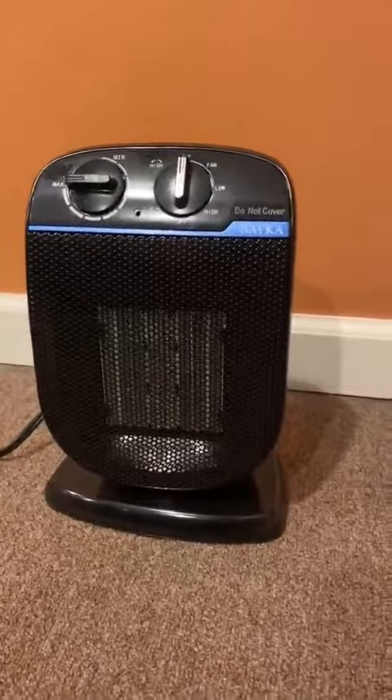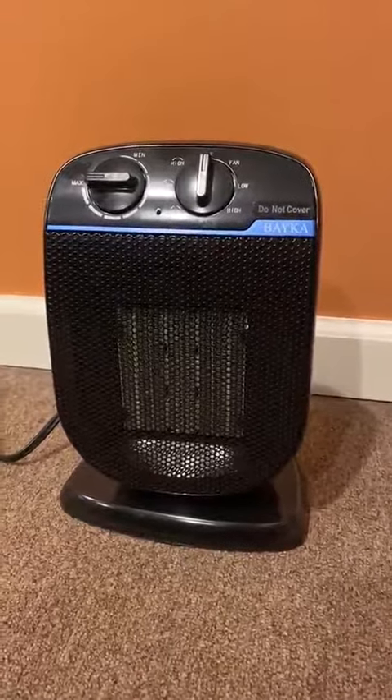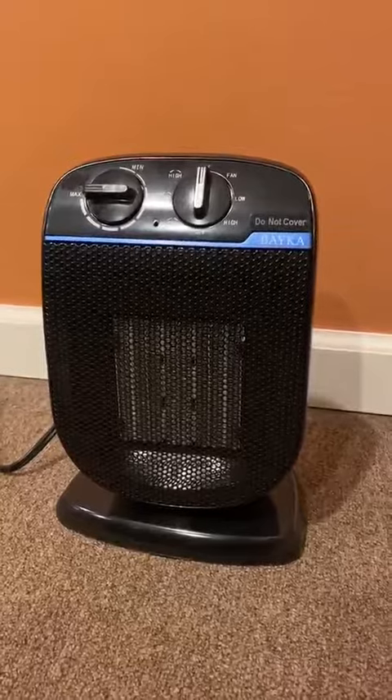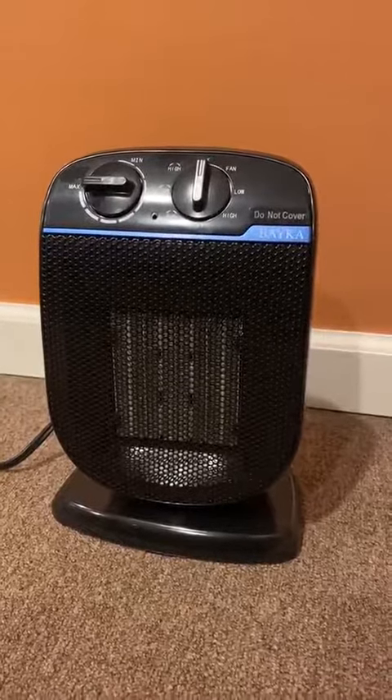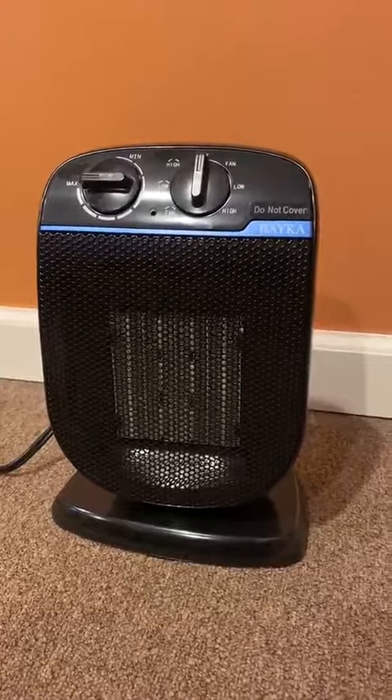I got this heater and it's awesome. I had bought one a few months ago — it was good, but the problem was it didn't have a base on the bottom that I could put on the rug. This one, as you can see, has a nice bottom so it can sit on the rug.